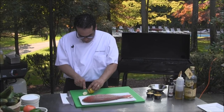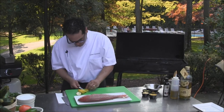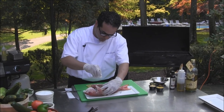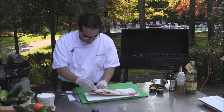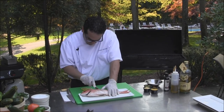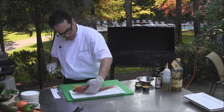We're going to stuff the snapper with some lemons and herbs. We're going to do a herb marinade. So we're going to start with salt on the inside, both sides. And we're going to score both fillets deep enough so that way it gets cooked evenly.